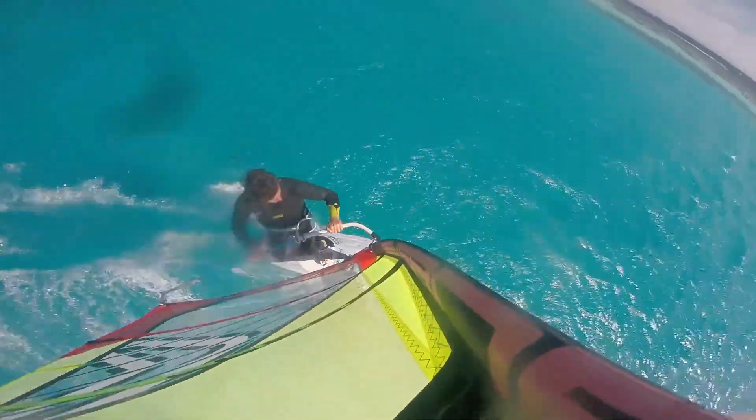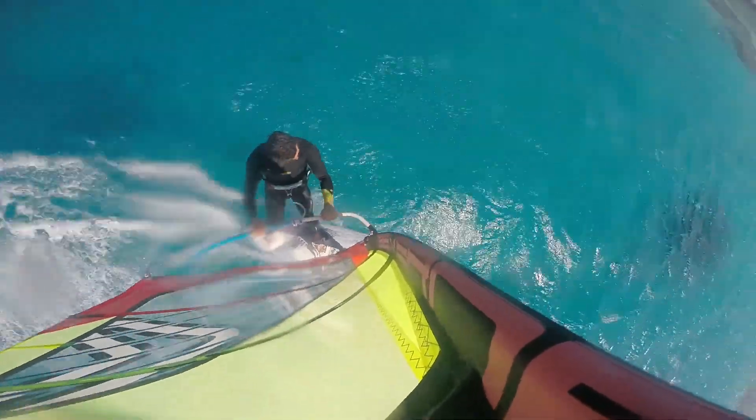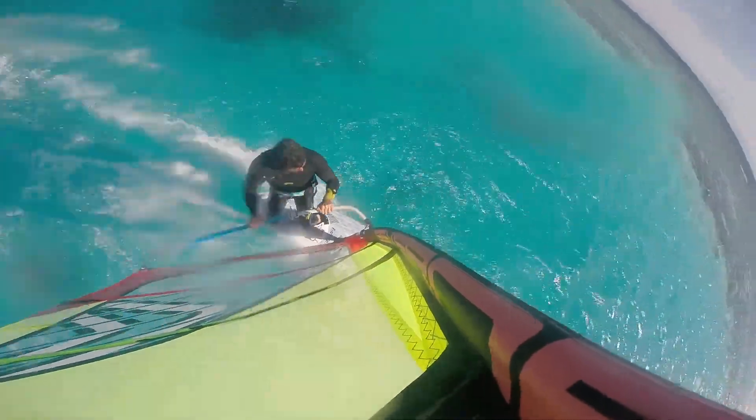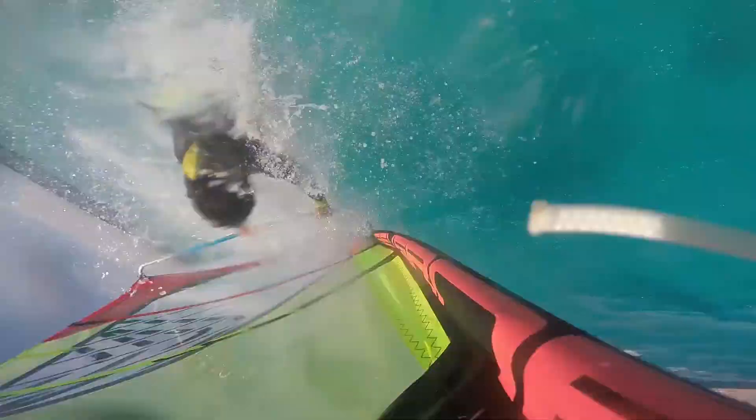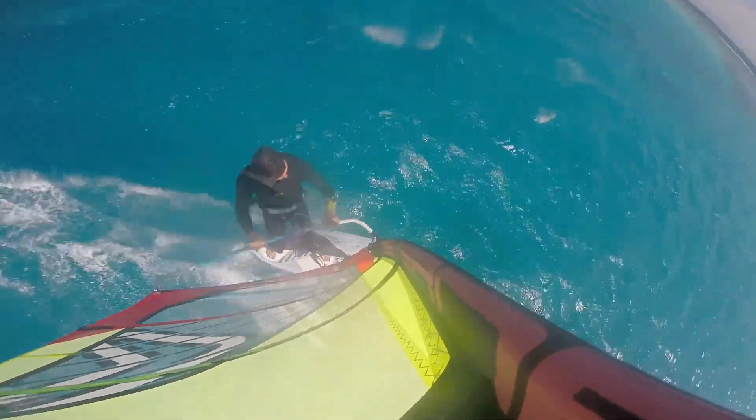I've been going for grubbies a lot more recently purely because I want to land a new move, and this is the move I'm closest to landing. If you've seen the last episode, the common theme was that I was being pulled over the front by the sail and landing on my back, so I was trying to work on keeping the rotation more upright.